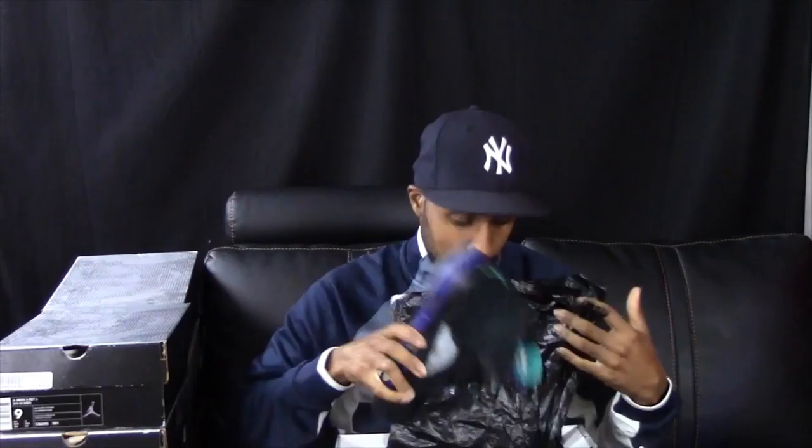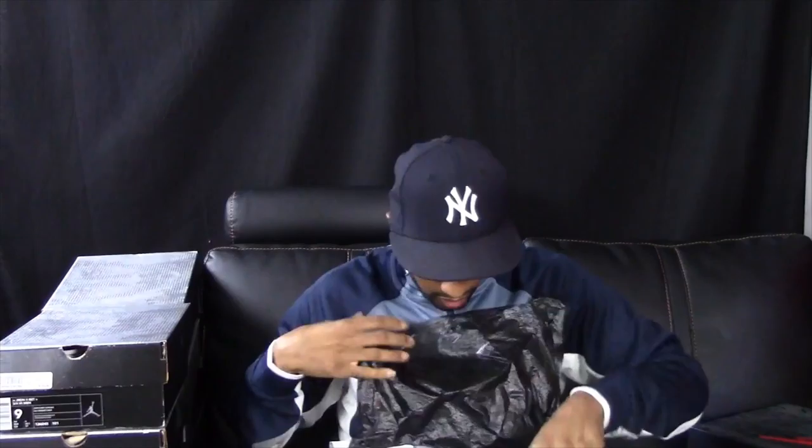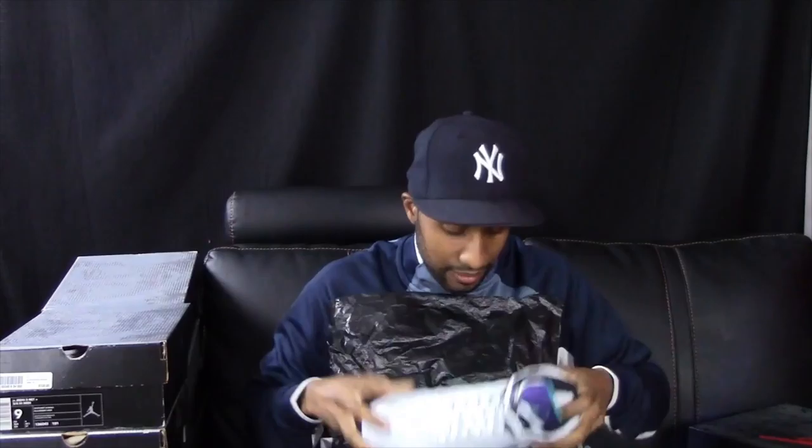Got another pair of fives with the retro-style box — another pair of grapes. I'm not totally sure what year these came out, but I think it was like 2013 or so — these are the newer grapes.